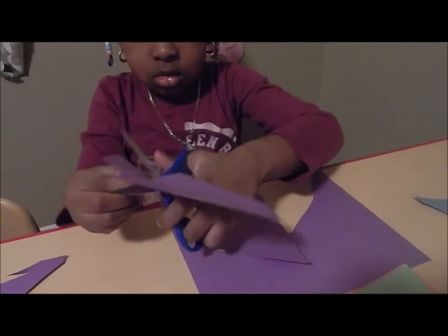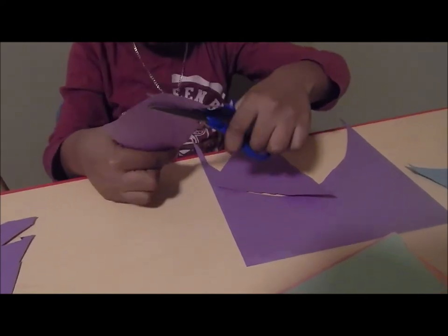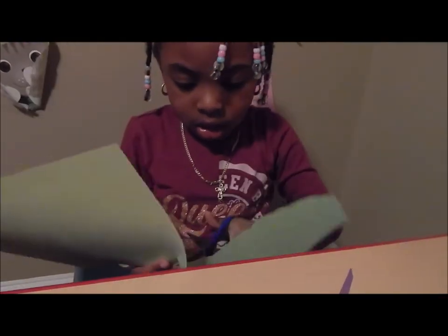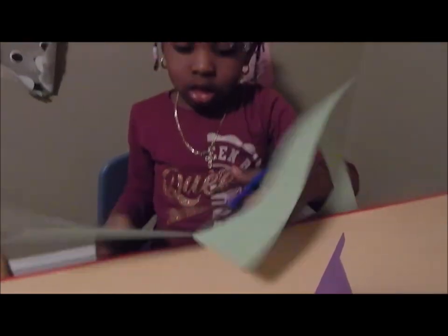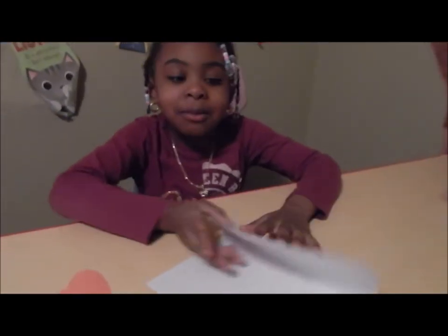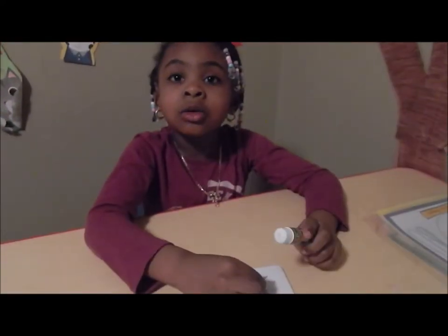My heart's over here and I'm going to fold the paper. I'm going to glue the green first.